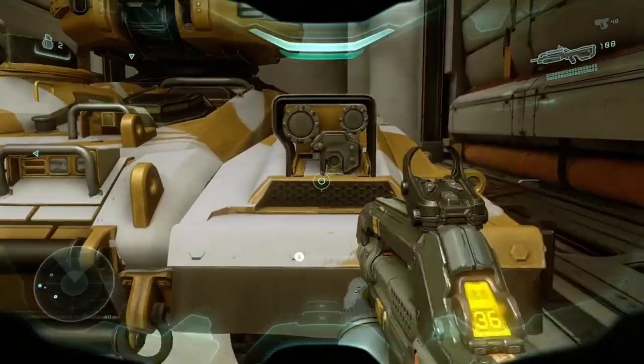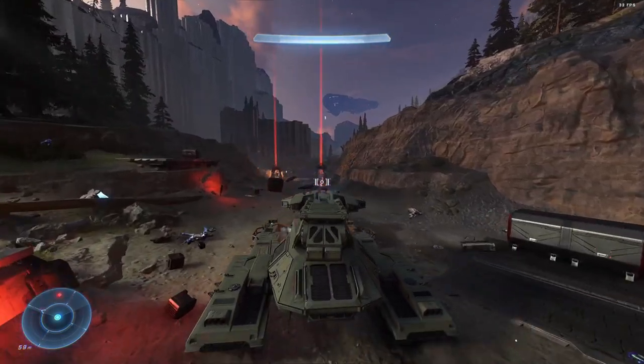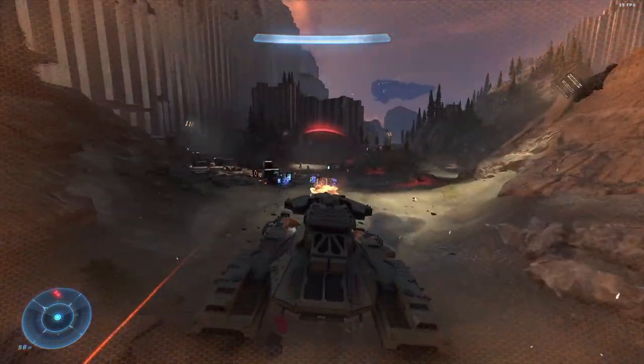This week we're going to take a look at that—how it compares to the M808, the original Scorpion, the one still seen in Halo Infinite, as well as some new technology recently unveiled in the United States and how it applies to main battle tanks going forward.